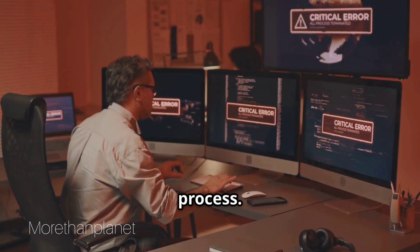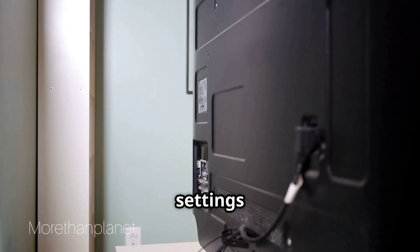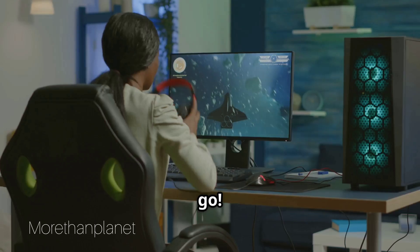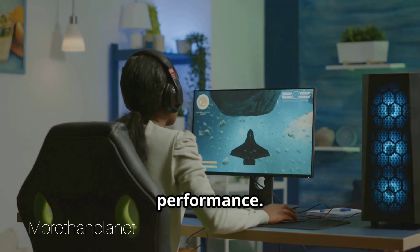Once the update is complete, the monitor will restart automatically. Check the settings menu to confirm the firmware version. Your monitor is now updated and ready to give you the best performance.